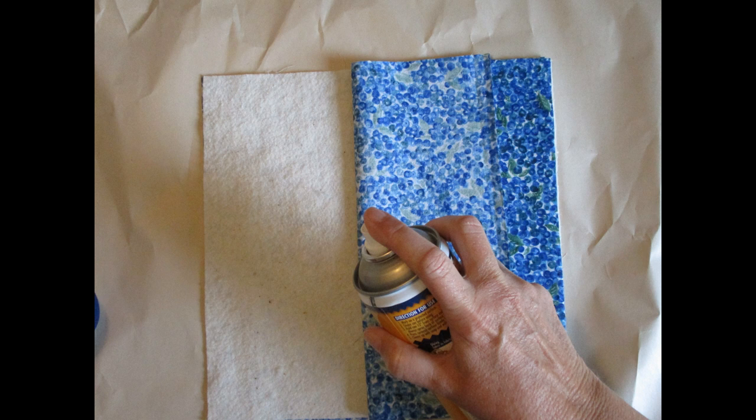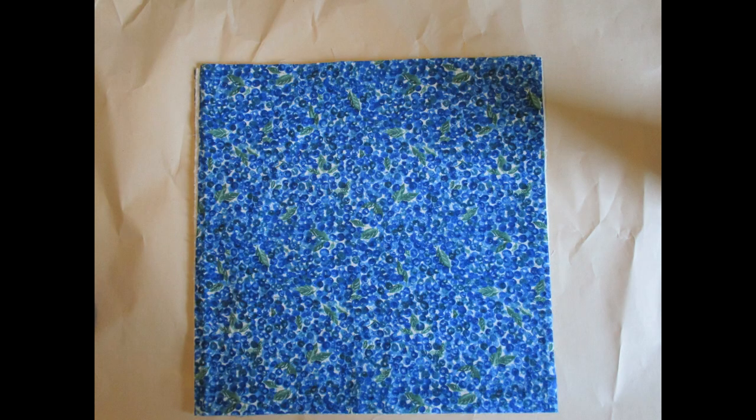I only spray half at a time. Do protect your work surface from any overspray — it's a step I sometimes forget that makes me have to do some cleanup duty. Now smooth the layers.